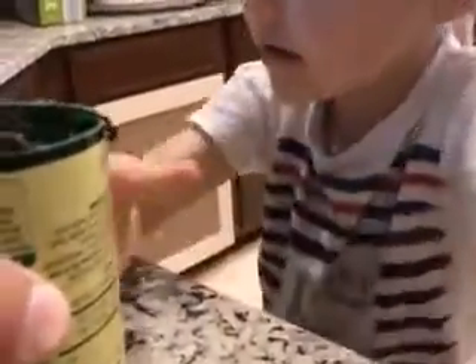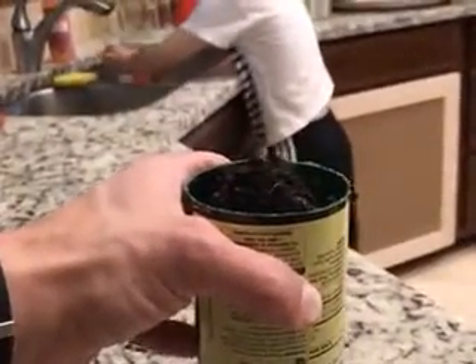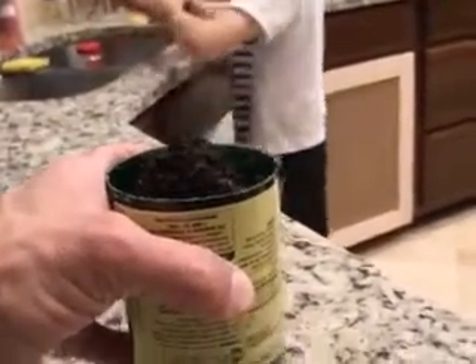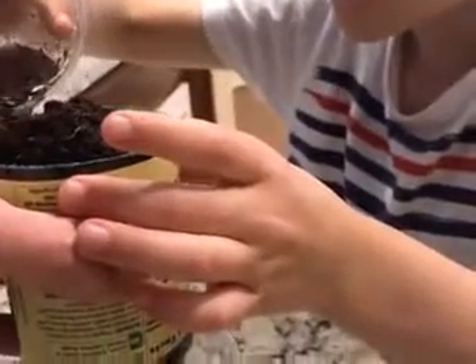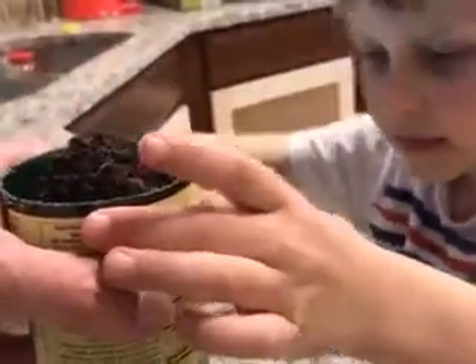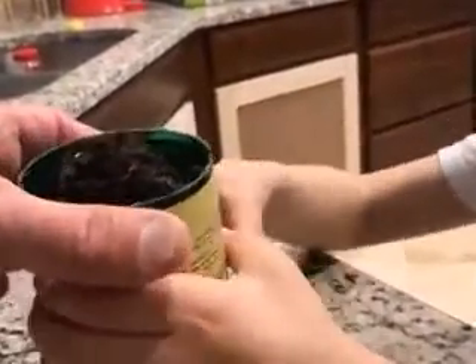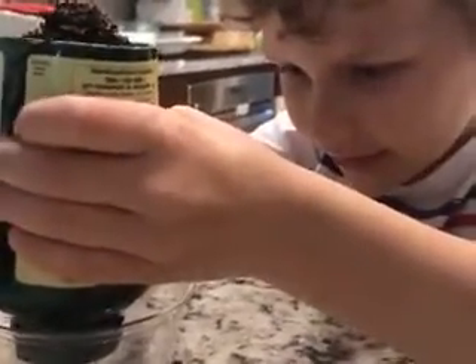I'll hold this — go get some more water and put it in the top. Yeah, it looks like it's coming out clean, that's amazing.